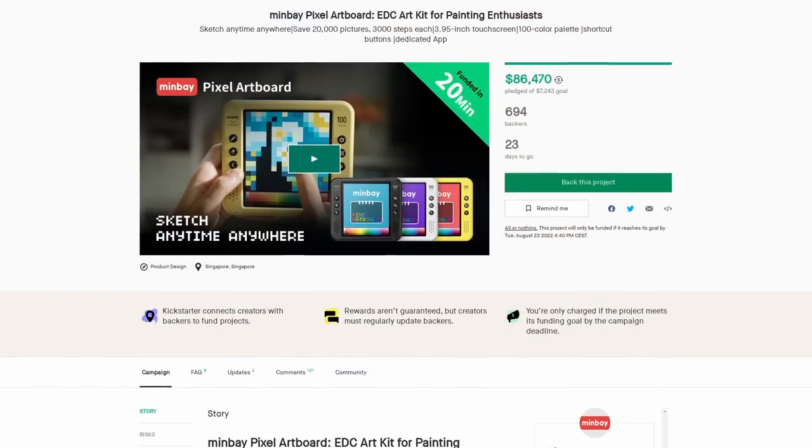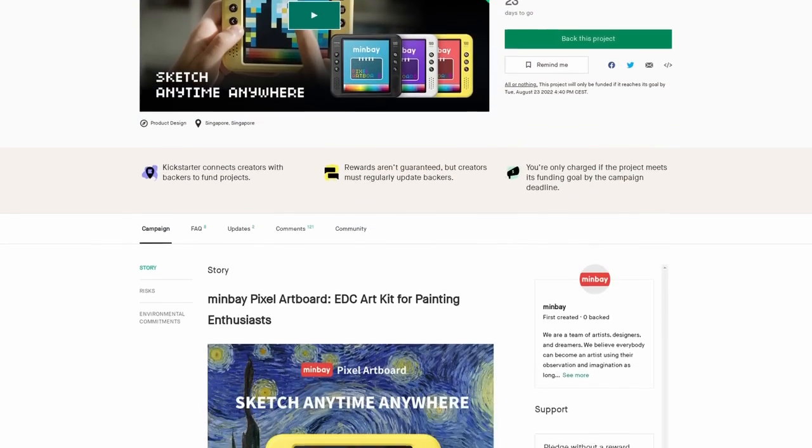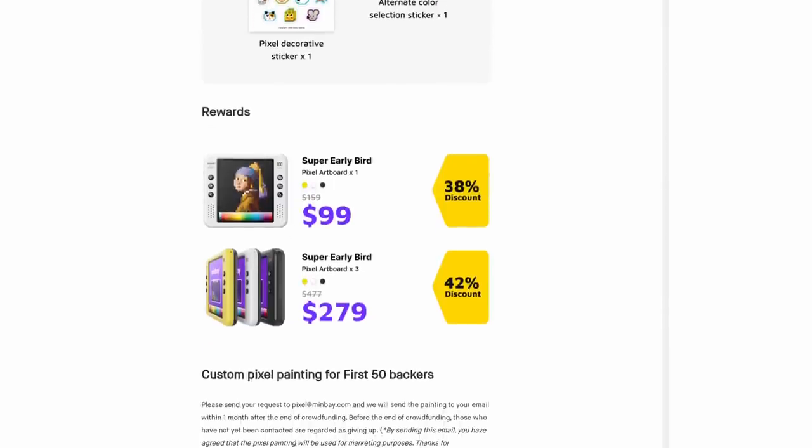Is the experience worth the price tag? The recommended retail price is over $100 — closer to $150 in Australia. There is a Kickstarter going on at the moment where early adopters can get it under $100. Overall, if you have disposable income and are happy to create pixel art in that smaller, more lo-fi range, this could be something for you.